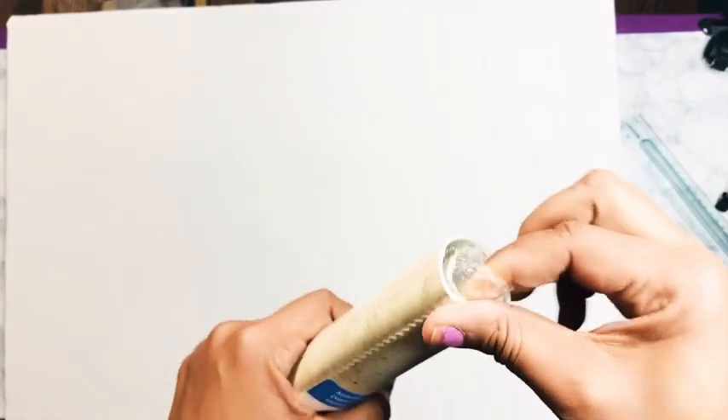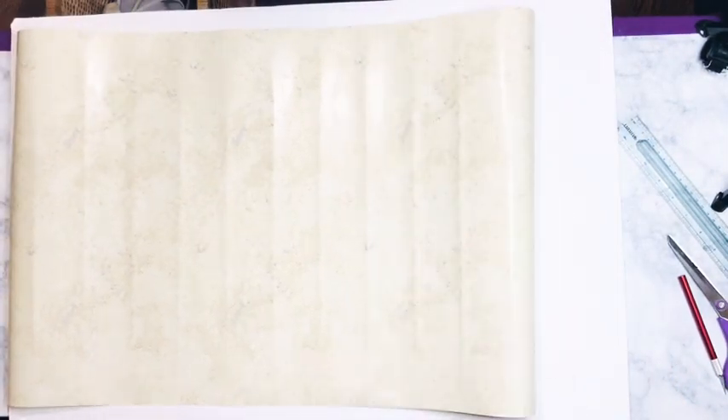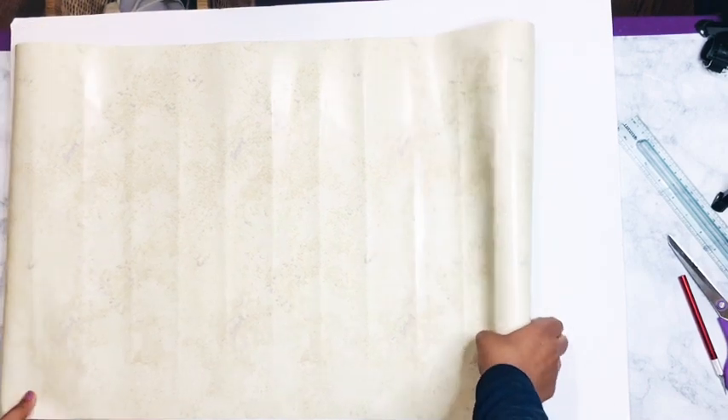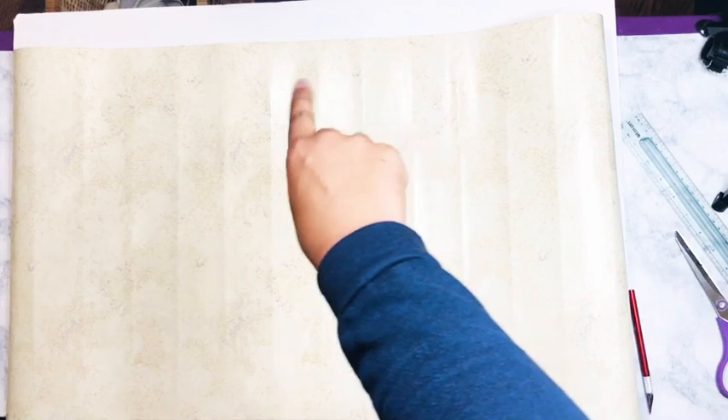This is the Dollar Tree brand — it has that vanilla-ish type feel with a few blue dents in it. Unfortunately, this one is not as wide as the Walmart brand. But here's the deal: you can put it down at the bottom and then take the other half and put it at the top, and nobody will see it because it will be seamless. I'm going to go ahead and speed this up.